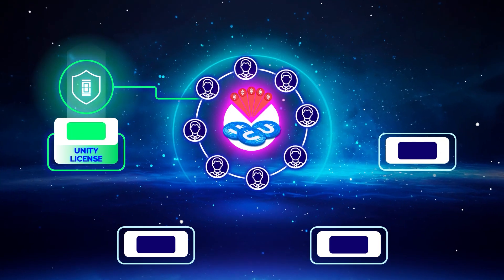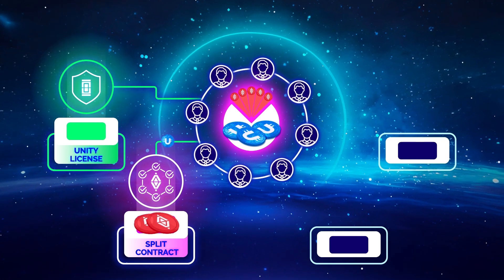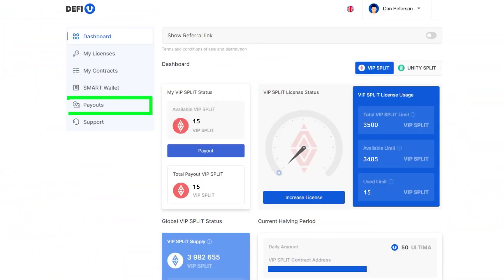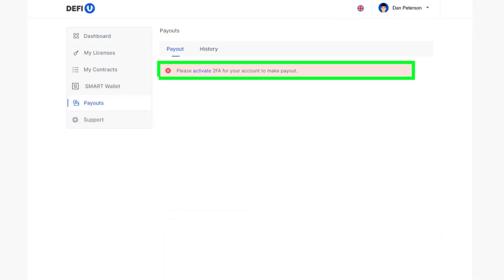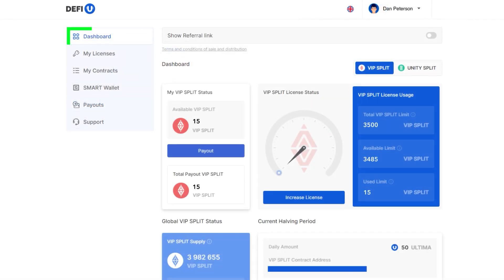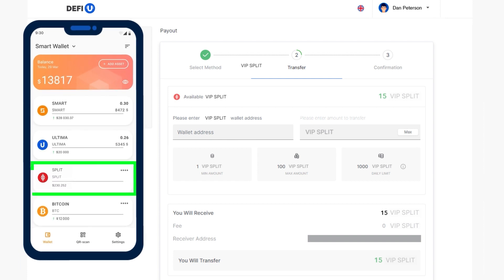Step six: Split Token Withdrawals. After purchasing the Split Contract, the blockchain will generate Split Tokens. To start splitting, you need to withdraw them to your Smart Wallet. Please keep in mind that you'll need to enable two-factor authentication to perform token withdrawals — you'll find instructions on setting it up on our YouTube channel, with the link in the description. To withdraw your Split Tokens, access the DeFiU website dashboard. In the top left corner, you'll find your available Split Token Balance along with the Payout button. Click on it — a window will appear prompting you to paste your Split Wallet address, which you can copy from your Smart Wallet.